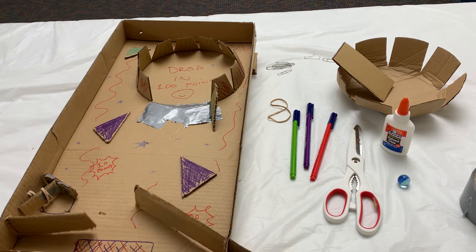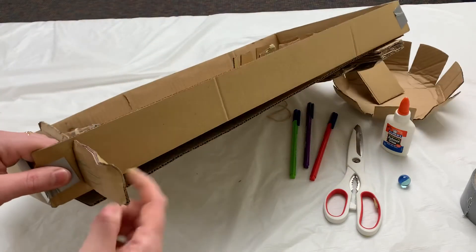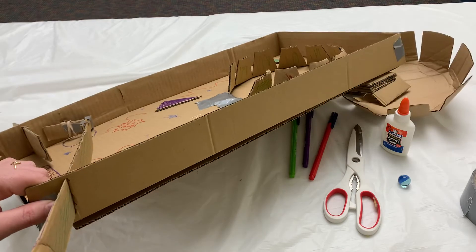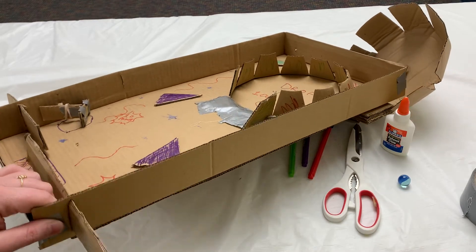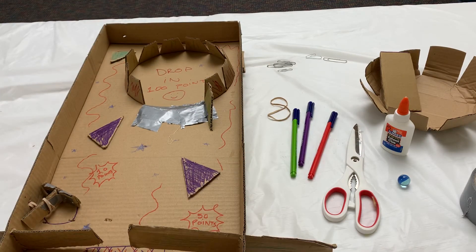To construct our paddles at the bottom of the game, cut a slit in the side of the box but not all the way through, and slide a rectangular piece of cardboard into each side. You could do this with two arms or if you want you could have just one.